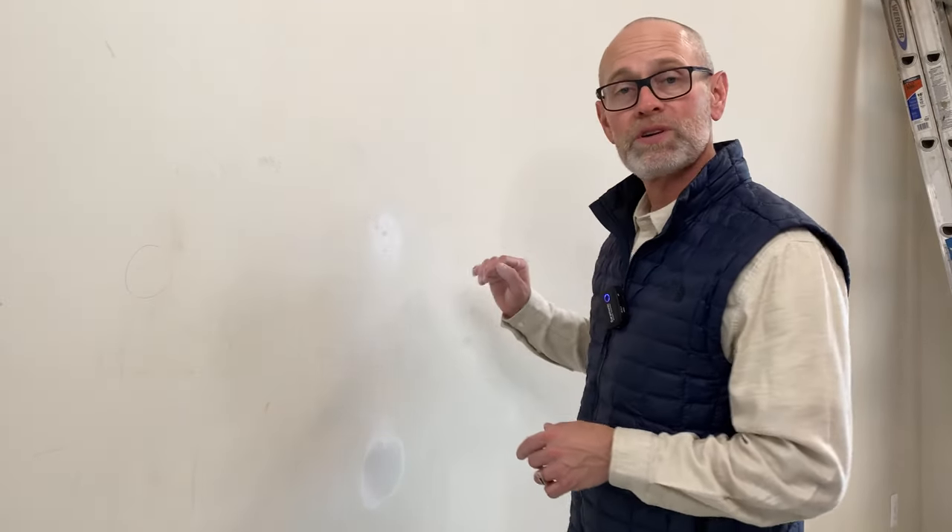One last thing to check before you move on to the priming process: when you're done sanding, rub your hand over that patch. If there's anything protruding or lumps that need to be sanded off, you'll feel it with your hand and you can hit it with the sandpaper sanding block before you move on to priming. Thanks for watching this video — we hope you found it helpful on fixing nail pops. Please hit subscribe and like; it helps other people find our videos.